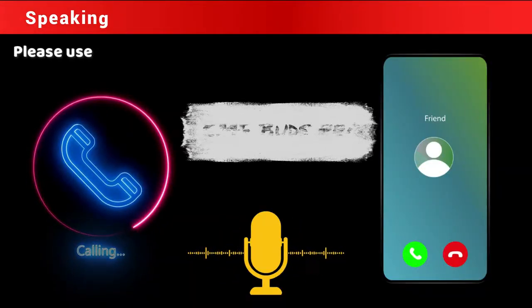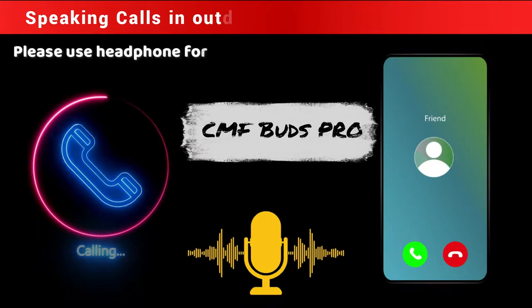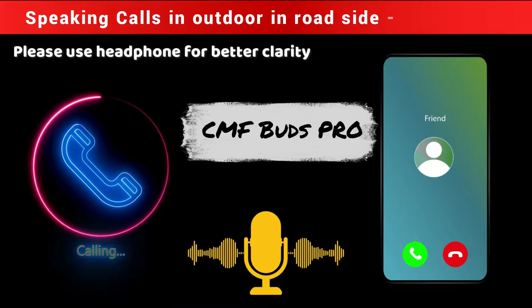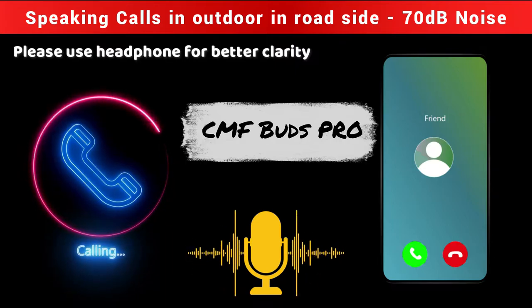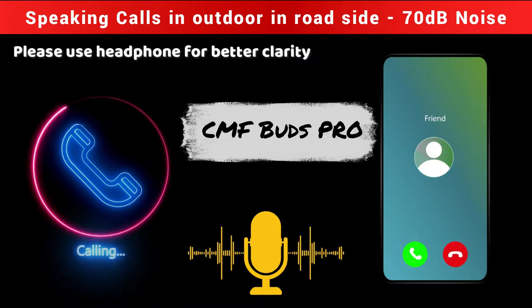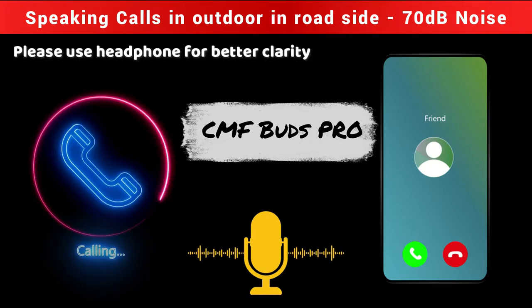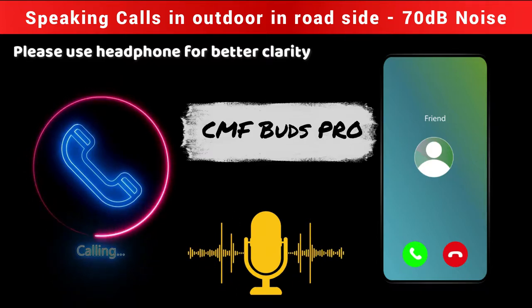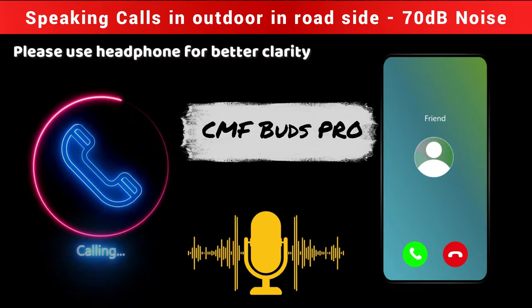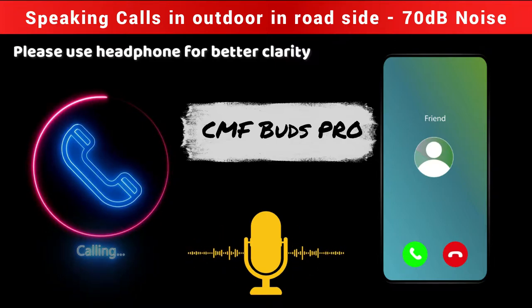Hello, currently I'm using the CMF Buds Pro TWS earbuds and I am outdoors doing the calling test. How is my voice clarity and volume level — is it clearly hearable? Yes, I can hear — the volume level is medium and clarity is also good, I can hear clearly.